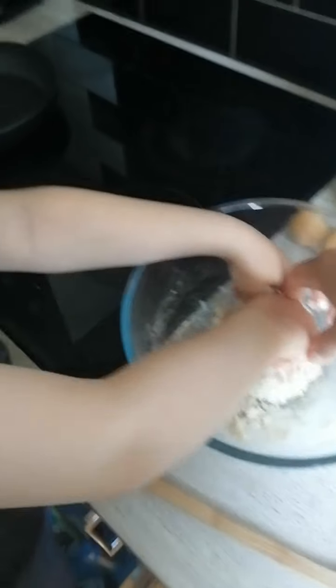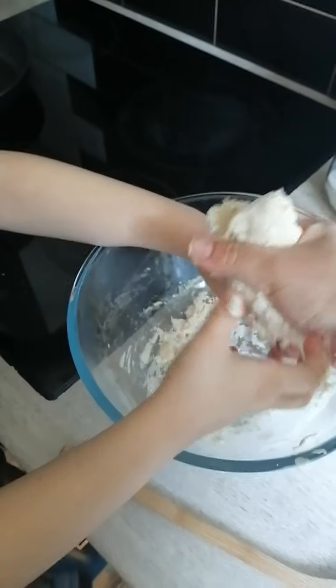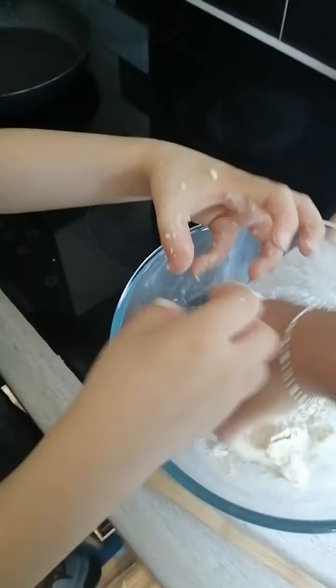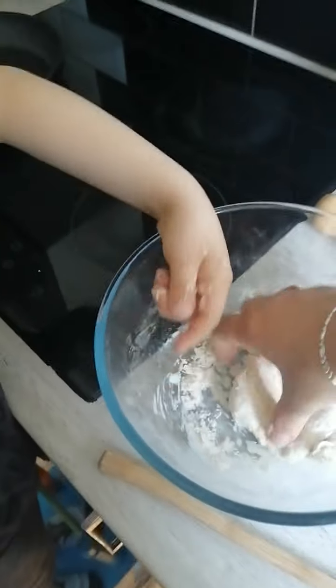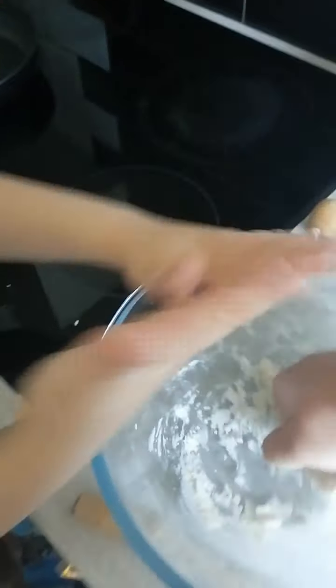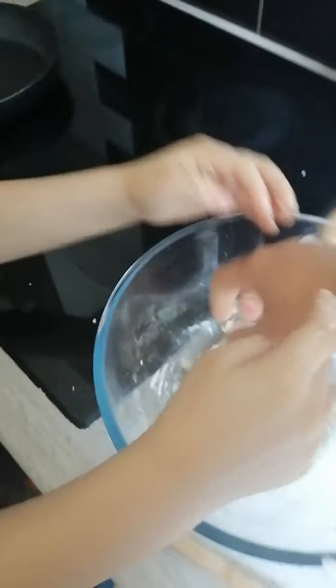I wonder if someone from Romania watches this, because Dana, who's my aunt, can watch it. Let's check. It's quite hardened. Yes, but it's soft as well at the same time, right? That's soft because of the powder. The powder is called flour, Mommy. Flour? Yeah. Let me get this dough off my hands.